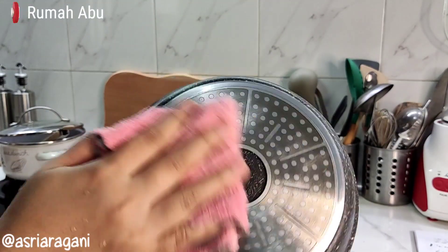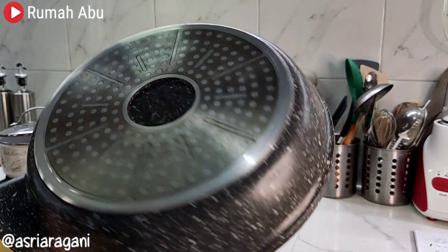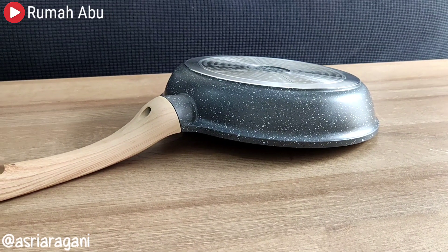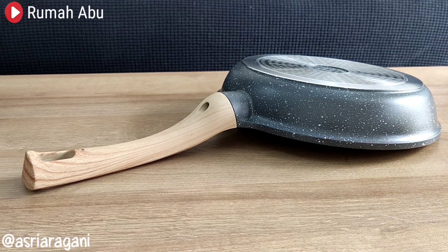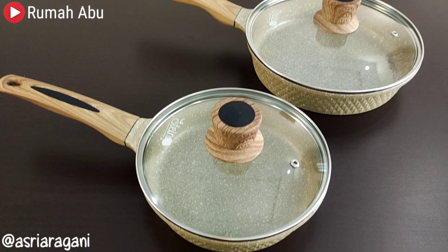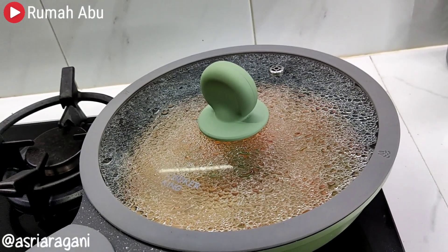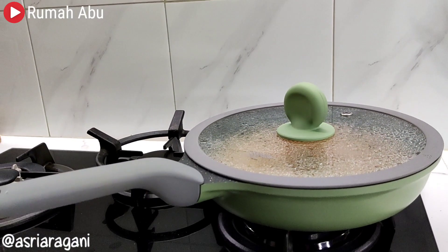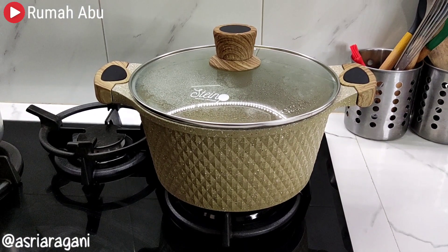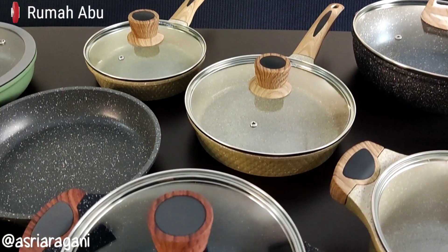It should be noted that granite cookware is still a pan with a non-stick coating, so over time, one day this pan will eventually peel. But because granite cookware is already PFOA-free, even if it does peel it is still safe to use for our health — only the non-stick performance will have decreased. So how we use and care for it will determine the lifespan of our granite cookware.